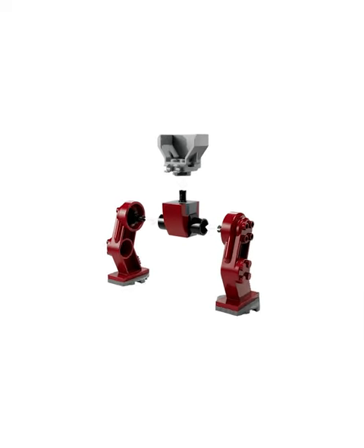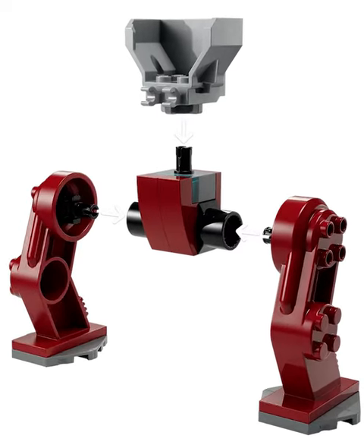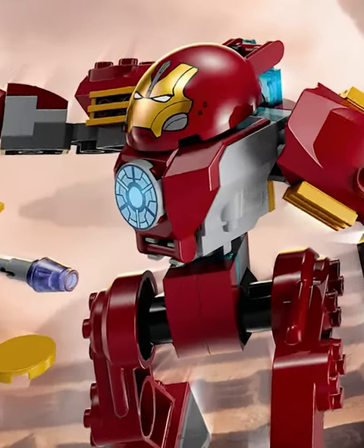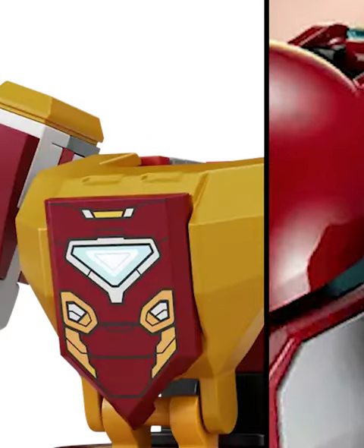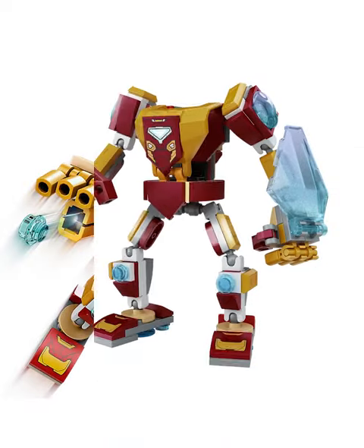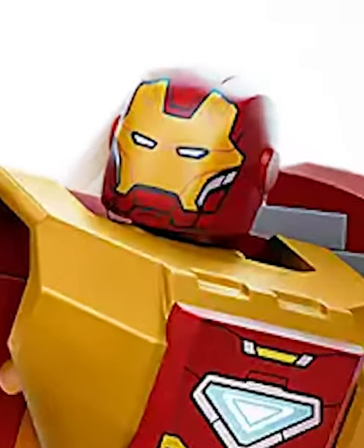If you look close, you'll notice this uses the same bodies as all the other Marvel mechs. And while Iron Man can fit inside of it, you don't see it because he has this headpiece to go on top of it. In my opinion, they should have included this in the mech armor as well, as it would have looked way cooler as a Hulkbuster mech, instead of that small Iron Man head popping up through the fig.